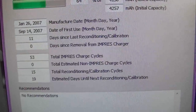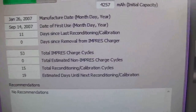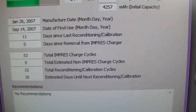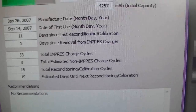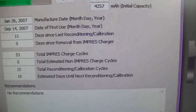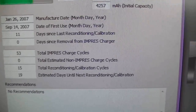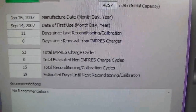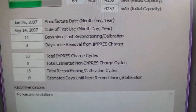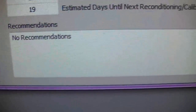Total Impress charge cycles — I've got 53 on there. Total reconditioning cycles — there have been 15 on that battery. Estimated days until next reconditioning and calibration — 19 days. There are no recommendations; this battery is fine as it sits.